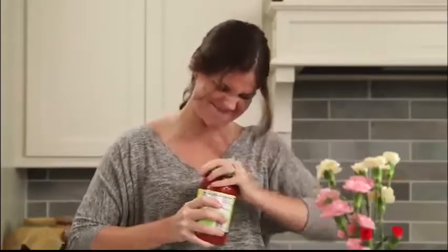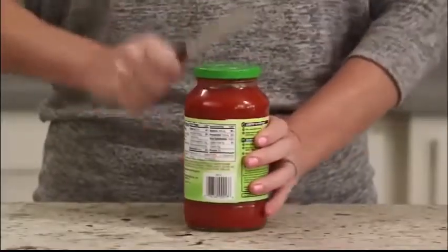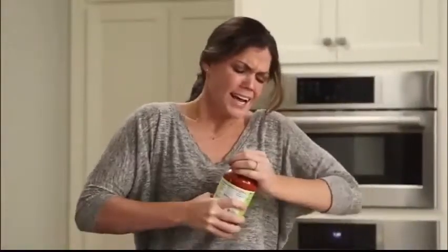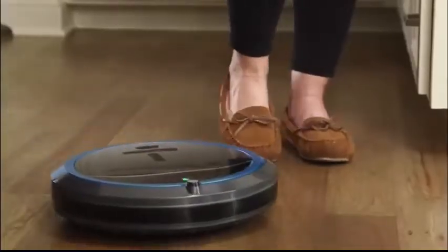How do you open tough jar lids? Do you try this one? Or this one? Or how about this one? Honey! This is the future. Shouldn't there be a robot for this by now?